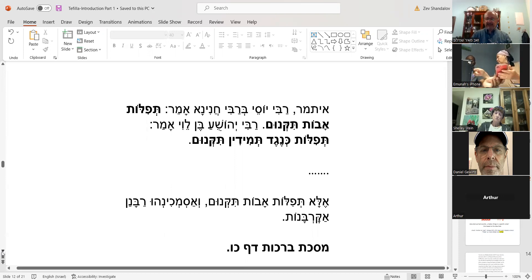The Gemara arrives at a synthesis: in fact, the Avot did establish the tefillot, but they didn't necessarily determine the specific times during the day they would be said. The rabbis based the timing on when the korbanot were brought. So really both opinions are true — it's a synthesis of both answers.